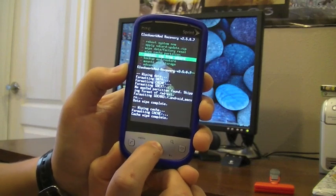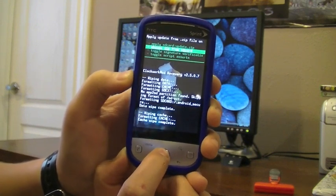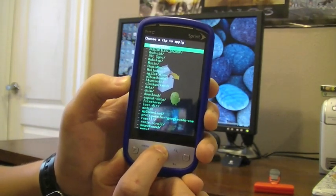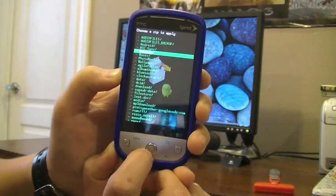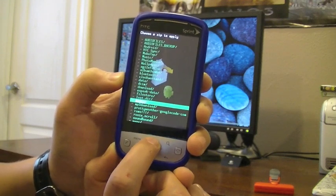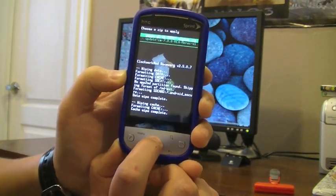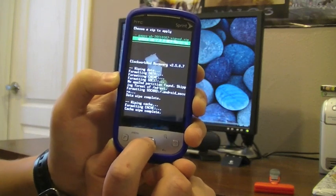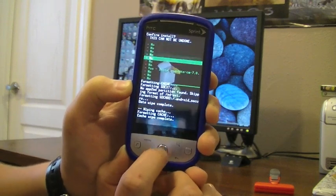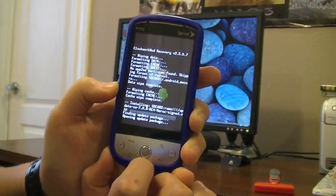Now you're going to scroll down to Install Zip from SD Card, then click Choose Zip from SD Card. Then you're going to scroll down to the folder you put your ROMs in — which for me was a folder called ROMS. You're going to find the CyanogenMod file, which should be called update-CM-7.0.0, click on that, then scroll down to Yes — Install update-CM-7.0. Then click Yes. This could take a while.